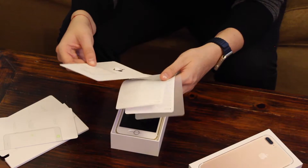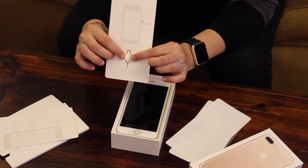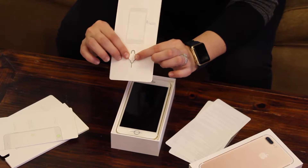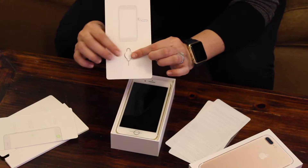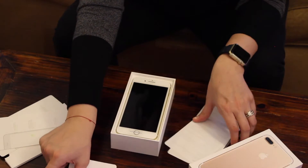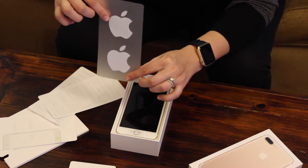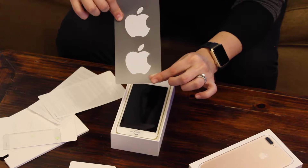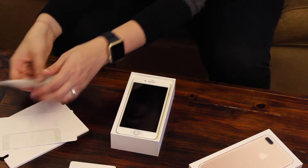Then we have the little SIM card key — a wired tool that you can use to open the SIM card slot. We'll definitely need that to put in the SIM card, so we'll keep that out. And then there's some more information, plus Apple stickers to decorate your new device or around the house.